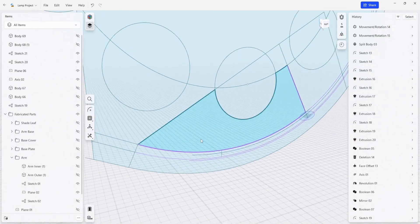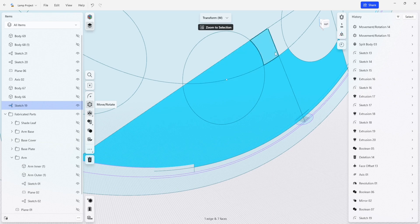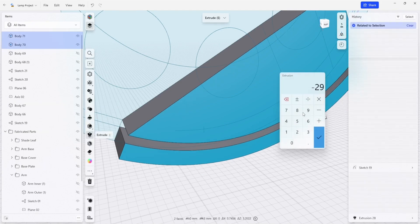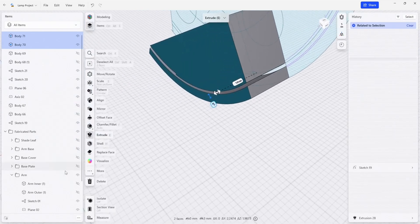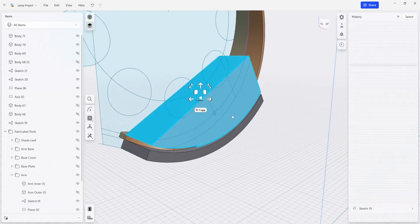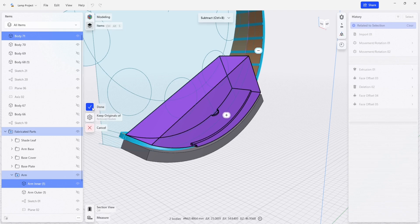Now I'm just going to do my extrude. This extra little feature is going to be used to engage the part and make sure that everything is nested correctly when we're routing. This top section is going to help clamp everything down and guide the router bit to make this front edge. I'm going to make an extrude using 50 millimeters as our dimension. I'm going to bring back our inner arm section and use that to make a boolean subtraction from this bottom die.